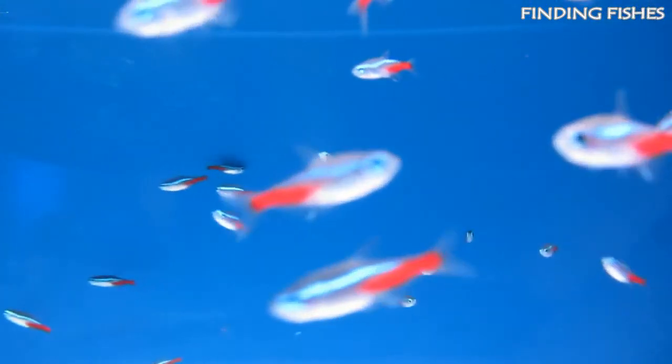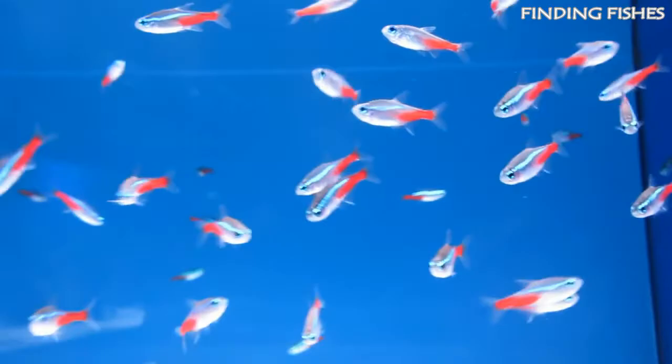That's it for today — hope you really enjoyed the video. Keep supporting us and stay tuned for more such interesting videos. Finding Fishes — remember the name.